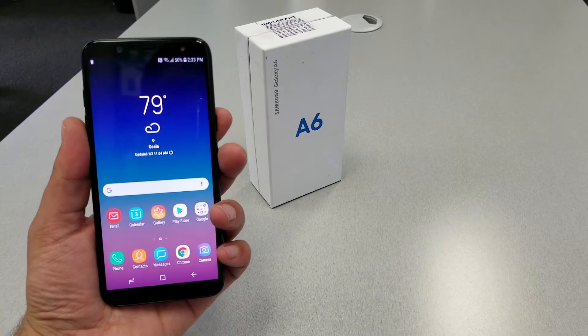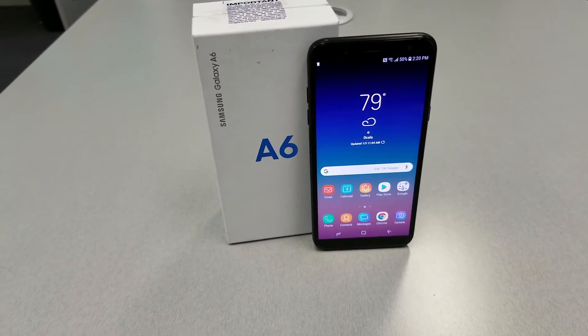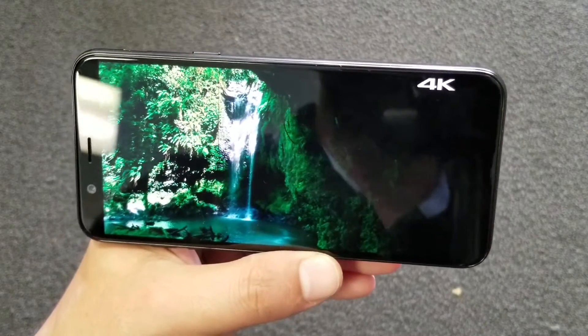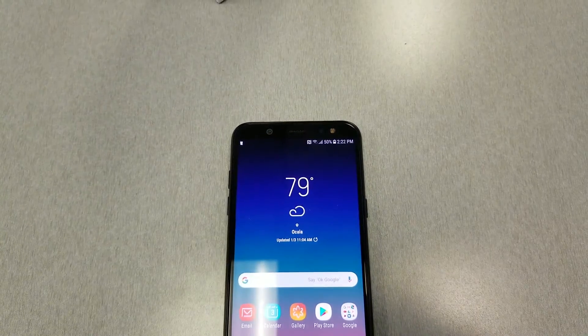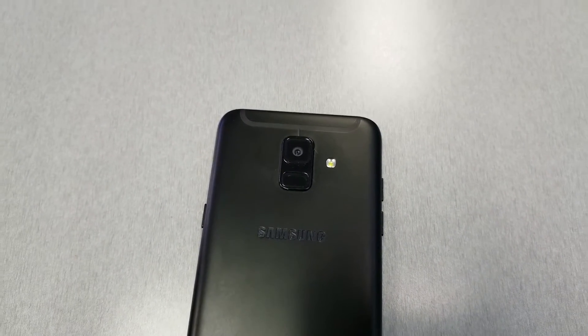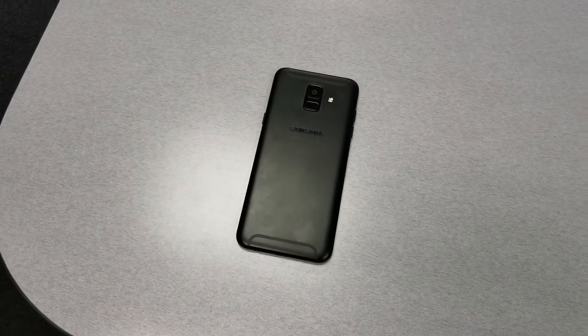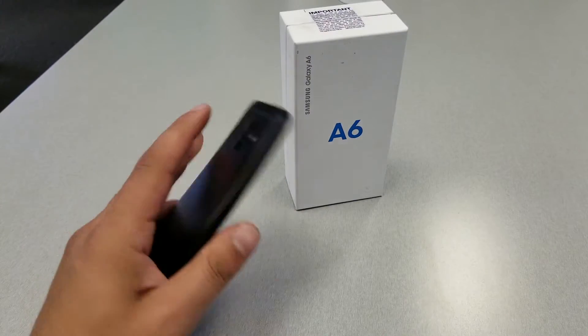When looking at any smartphone, the first thing you notice is how it looks — the design. This is one of the things that caught my attention on the Galaxy A6. From the front, the phone adopts the new 18:9 ratio with that beautiful Infinity Display from Samsung. There is also a flash on the front beside the camera. This time around, Samsung decided to go with metal for the back, which makes the phone feel way more premium than plastic. The Samsung logo is printed on that metal, giving the phone a very premium feel. The fingerprint sensor is located on the back.